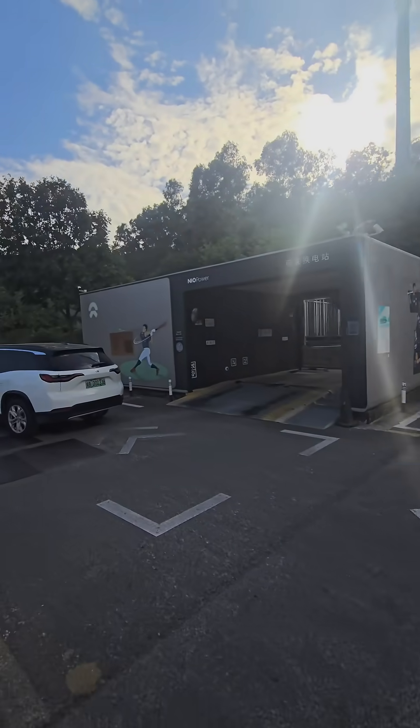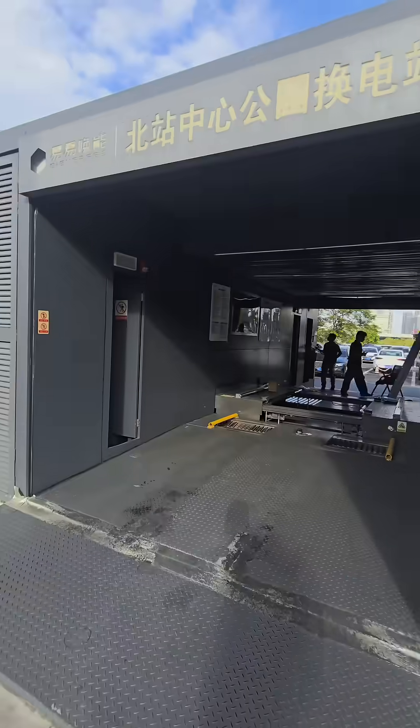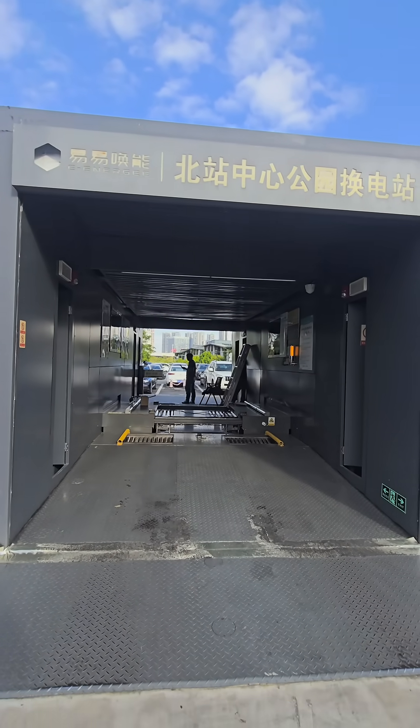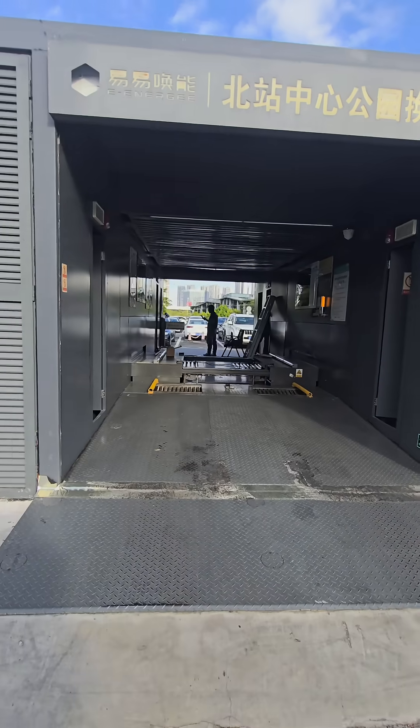Another battery swapping station. Is this guy gonna swap the battery? Let's see. This is a battery swapping station. It swaps the battery from underneath the car.